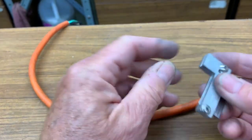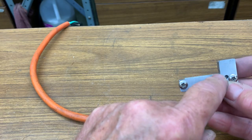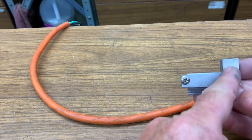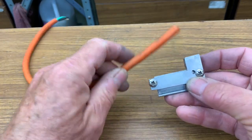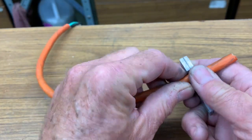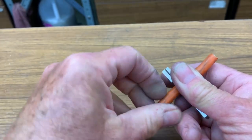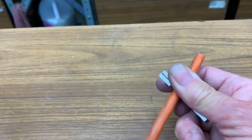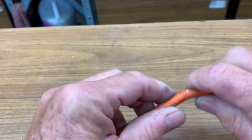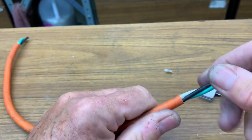The blade is proud by maybe 25 thousandths here and extends beyond this vertical step. All I do is take the cable, lay it on there in that little crevice, and I rotate it about 360 degrees under my thumb, then just bend it back and forth and it comes right out.